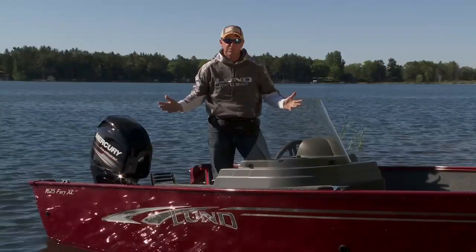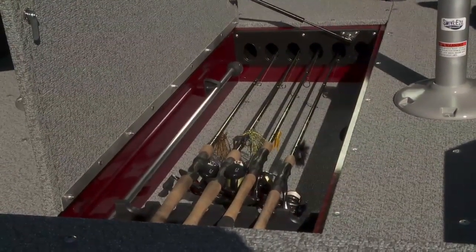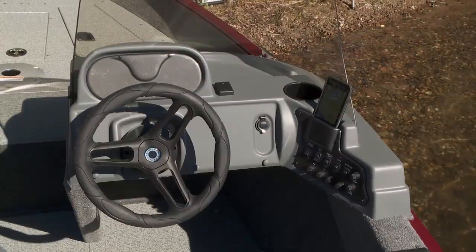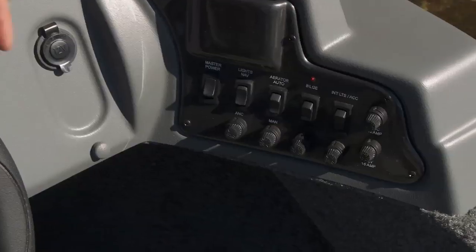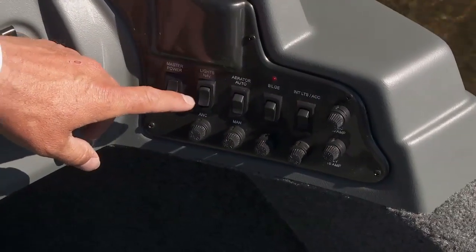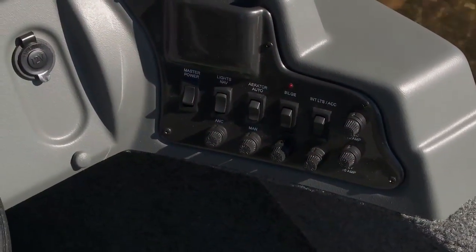Some of the great features in the center of the boat include in-floor rod storage for up to six fishing rods. The side console has lots of room up top to mount your favorite electronics. We have a master power switch, livewell, auto aerator, and bilge — all right here at the control center.